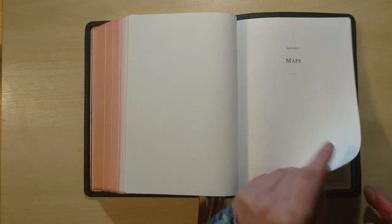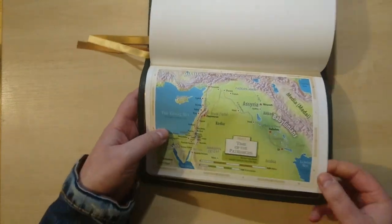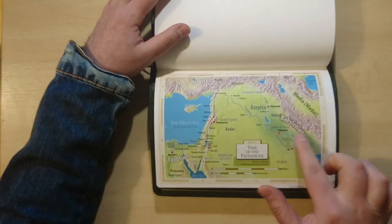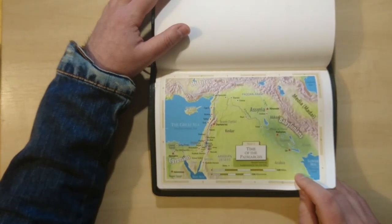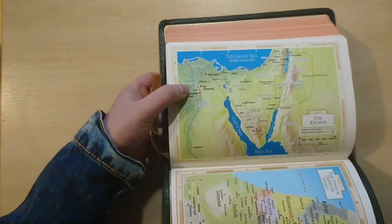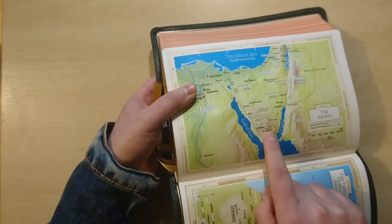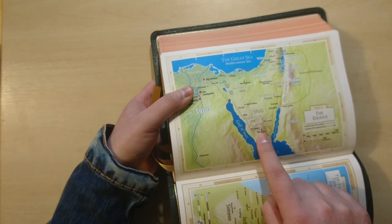Then we have appendix five with maps, and this is cardstock. The maps are so cool — they use a very modern type of colors and font that I think really changes the way you used to see maps in scripture. The Exodus is map number two. The only thing I don't like is they still put Mount Sinai in the traditional location, where we know from the Bible it was somewhere else.